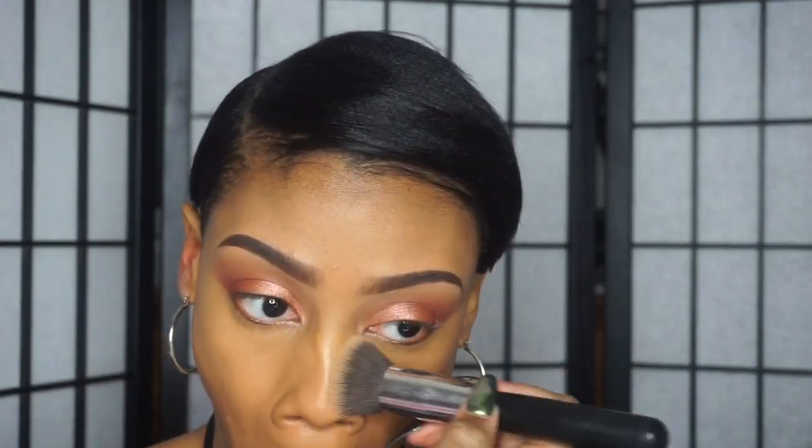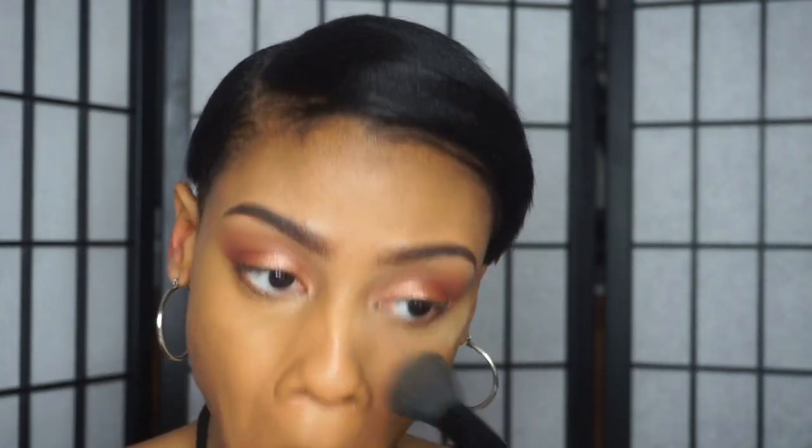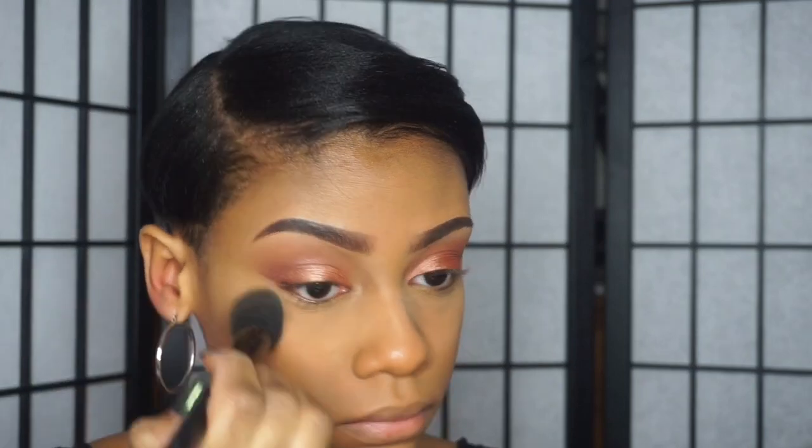To set everything in place, I'm taking this banana powder from Ruby Kisses. The only downside about it is that it can cause flashbacks, so I'll just take a brush, put a little bit on, then wipe off the excess. I'm putting that powder wherever I put my concealer — underneath my eye, on my nose, and cupid's bow area.